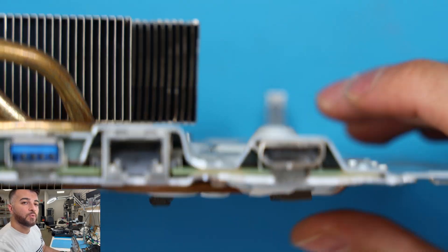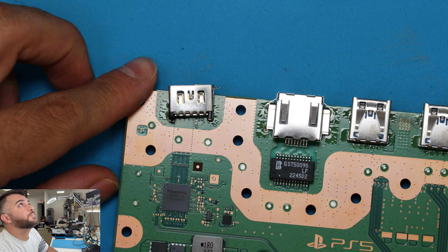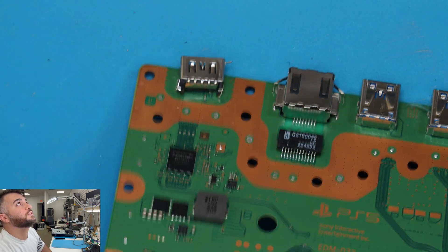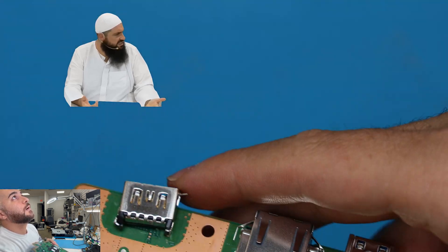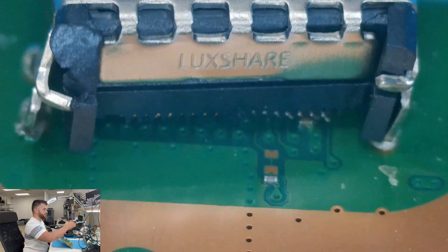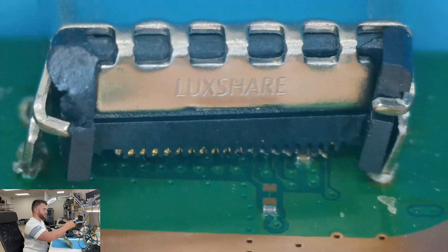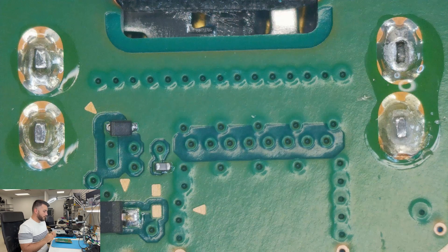We're going to try to take this out — wow, that is terrible. That's probably the worst HDMI port I've ever seen. It is severely damaged. You can see this is severely, severely damaged. This low melt solder helps with heat resistance.